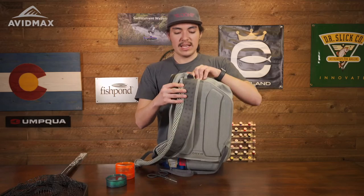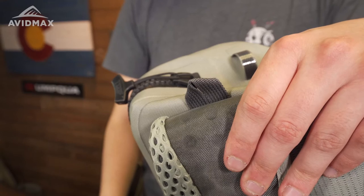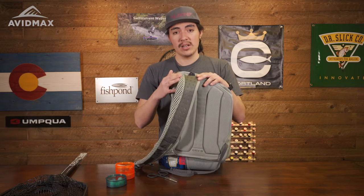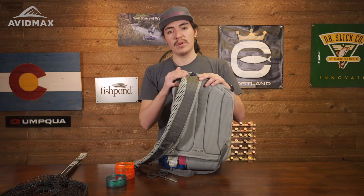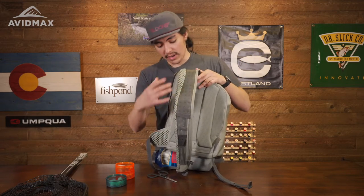You also have this nice little hook strap latch right here. At the end of the day, I don't like to store my bags on the ground — I like to just store them up on a hook. So you can definitely just store it right there and be prepared for the next outing.